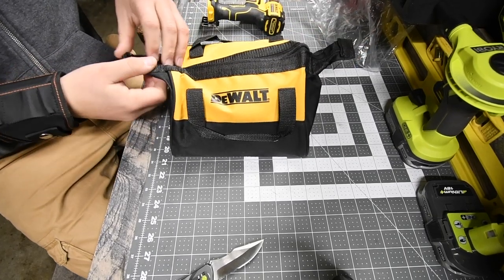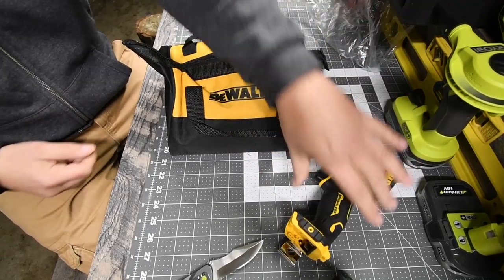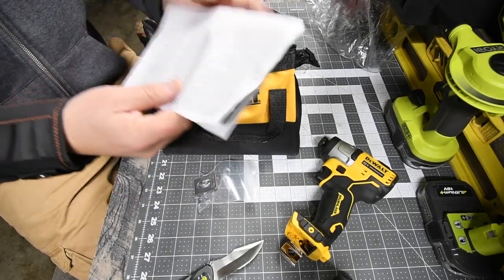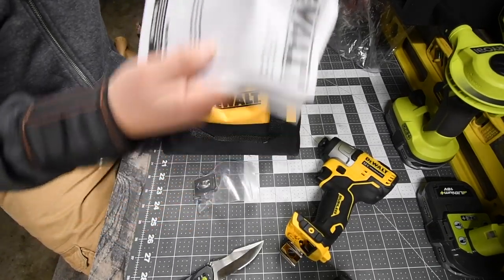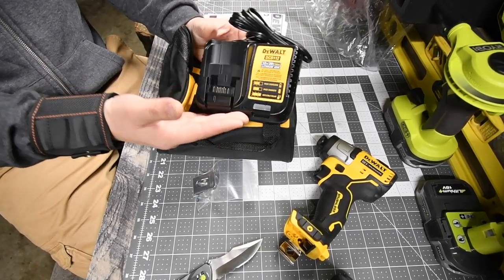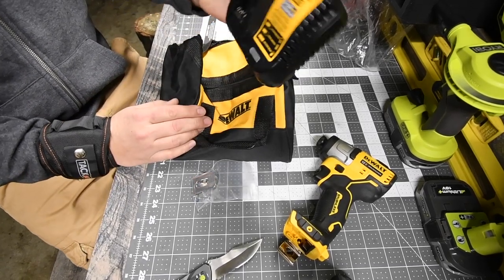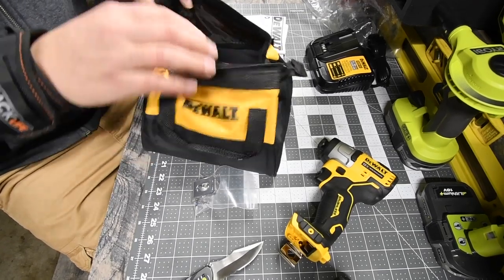First thing you get in the bag is a belt clip, instructions, and the warranty. Then you get the charger, which supports both 12 volt and 20 volt - I already have that on the wall so we'll use that one instead and put this extra charger in the drawer.